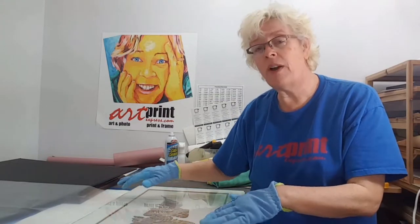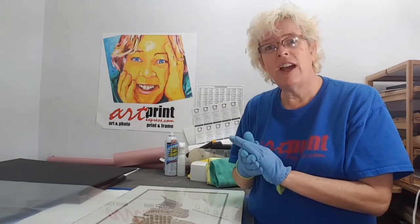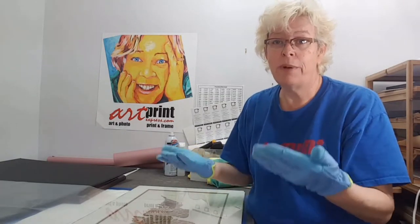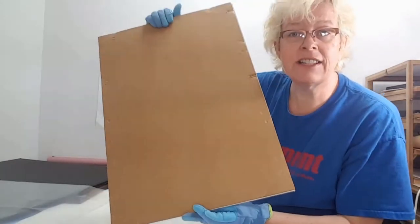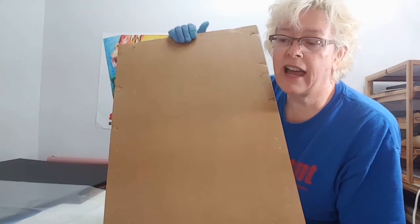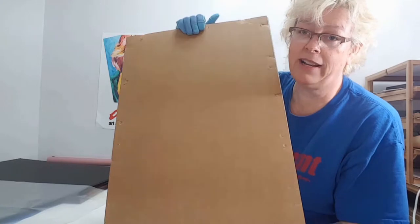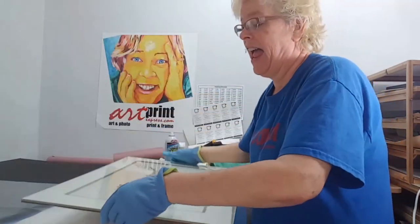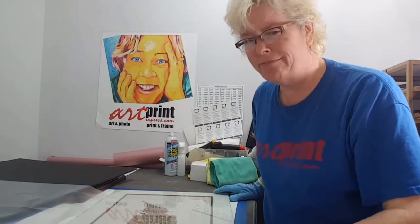When I got this particular one opened up, there are a couple of things that today would be a no-no, but this is what you'd expect in an older piece. To start off with, it has cardboard on the back. Cardboard is made out of an organic material, and it breaks down quite quickly. That's kind of a no-no, but really common.